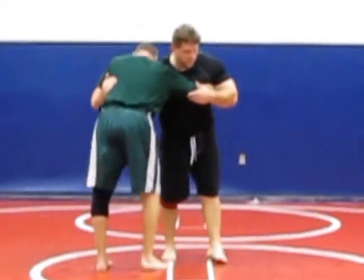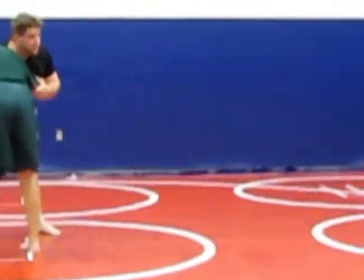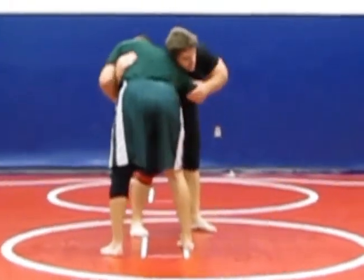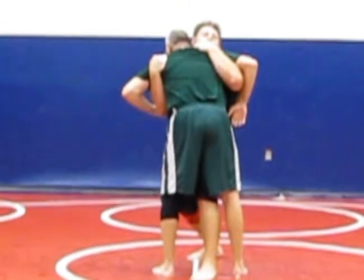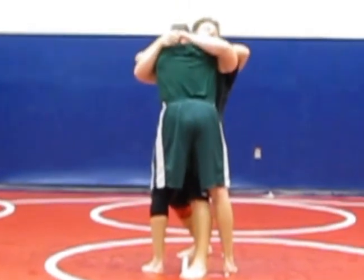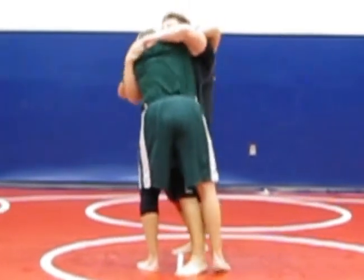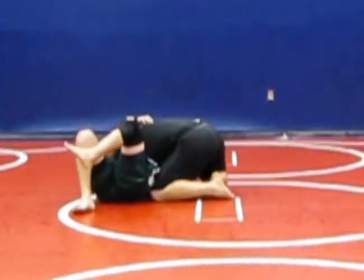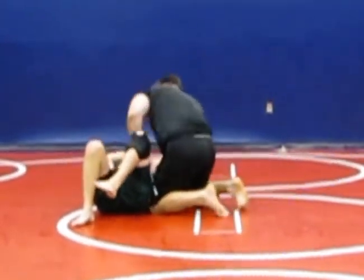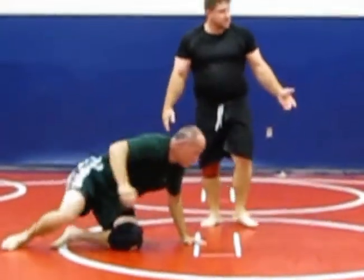So once again, we're in the clinch, but we're going to be fighting for this position. As I come in, I pummel and I step. One — I lock it in, he's in trouble. Two and three, I just turn slowly — boom, leg control. See where I end up? In his side control.